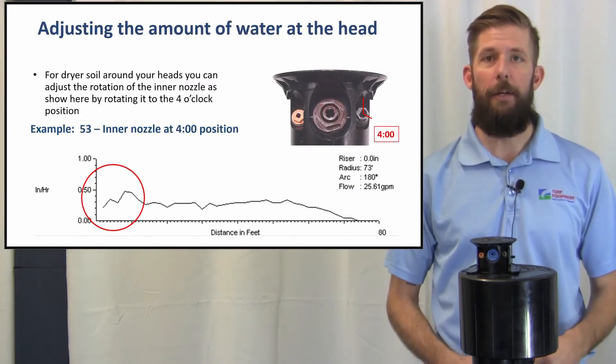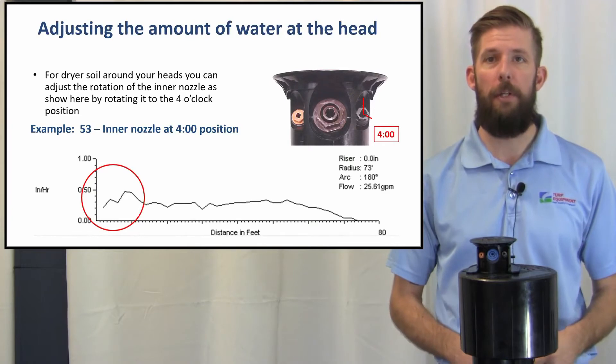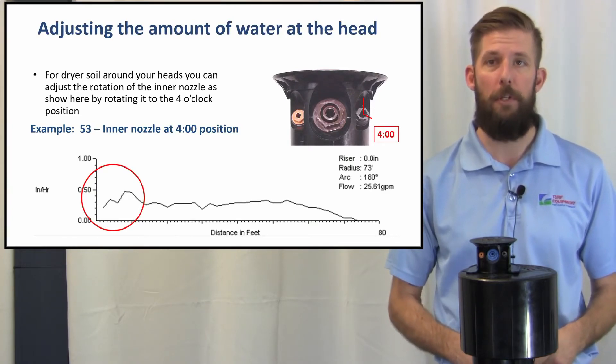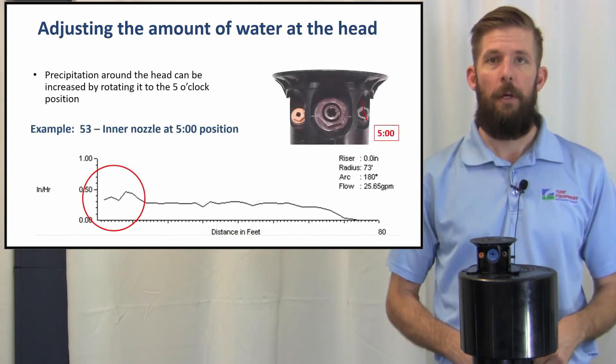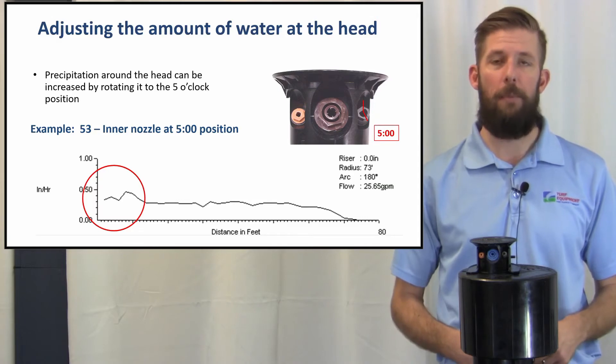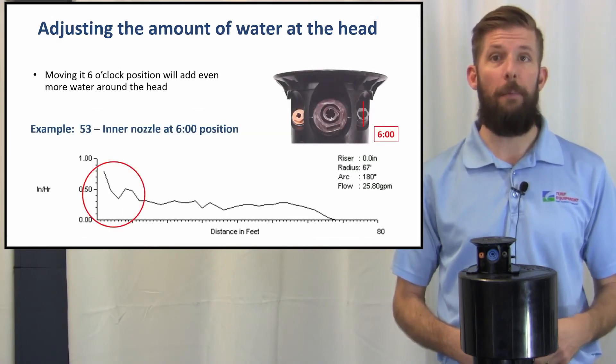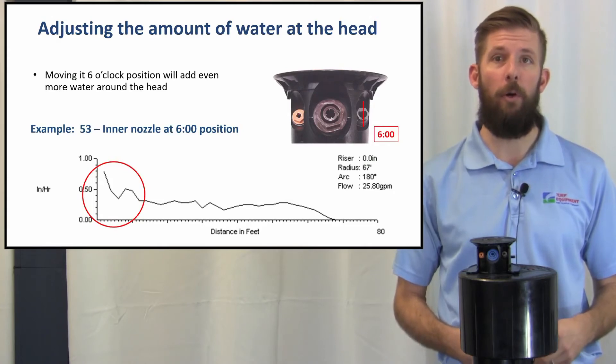Adjusting the amount of water at the head: for drier soil around your heads, you can adjust the rotation of the inner nozzle to the 4 o'clock position. Precipitation around the head can be increased by rotating it to the 5 o'clock position. Moving it to the 6 o'clock position will add even more water around the head.